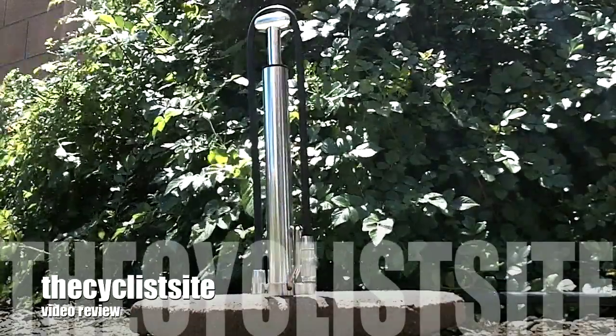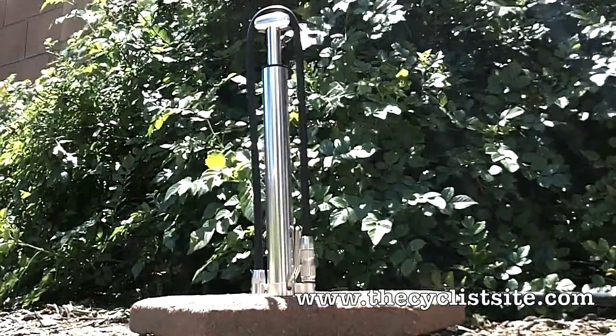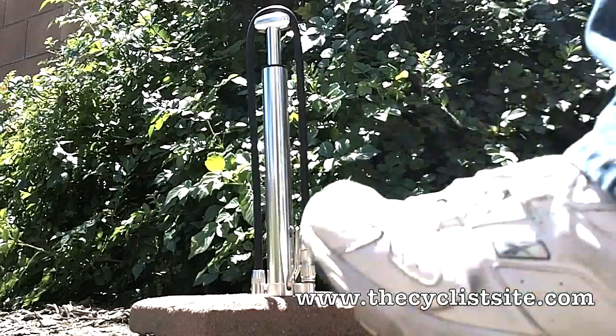When you think of the things that you want to have on a good floor pump, you think of quality construction, right amount of volume, right amount of pressure, a chuck that can take Presta and Schrader valves. What if you could get that in your mini pump that you carry with you on your mountain bike rides?